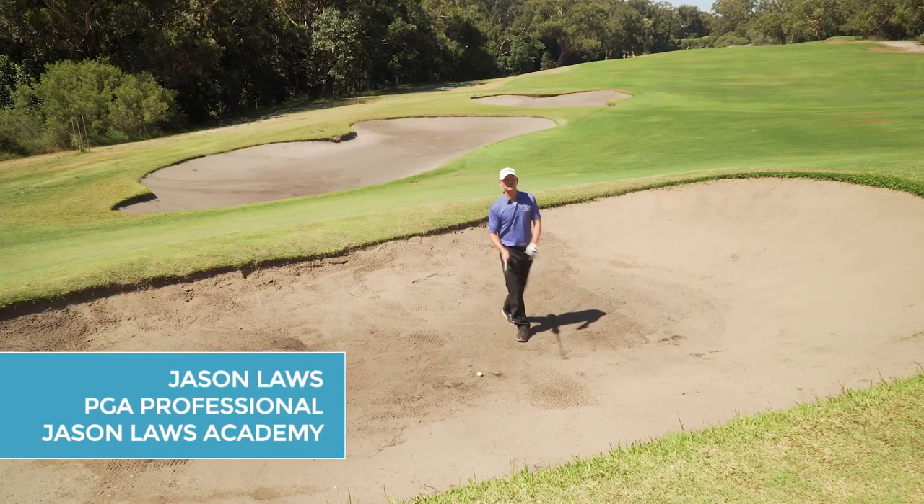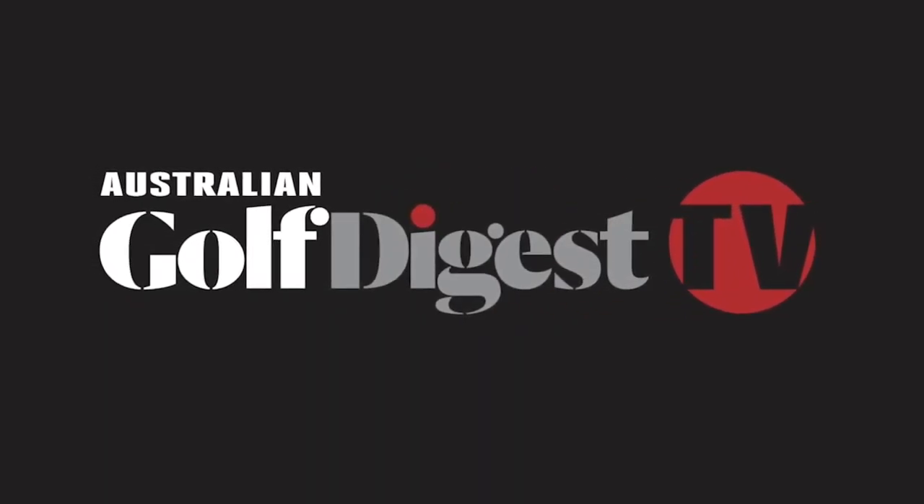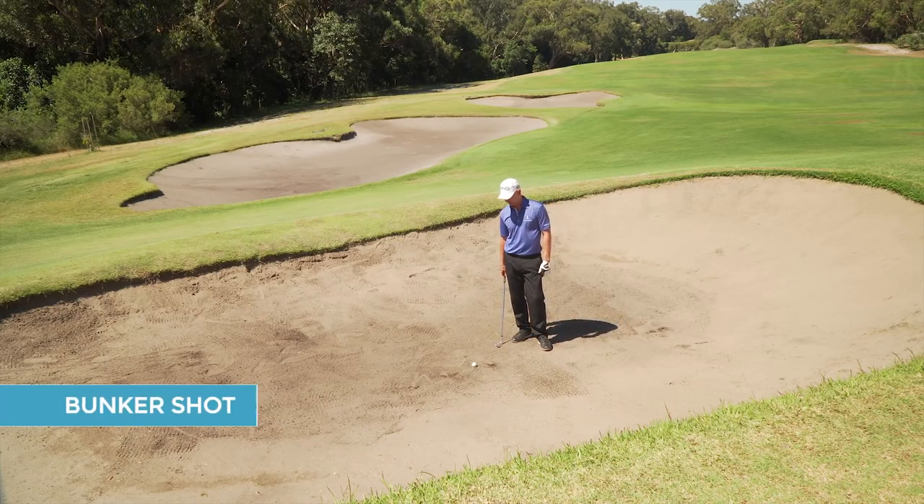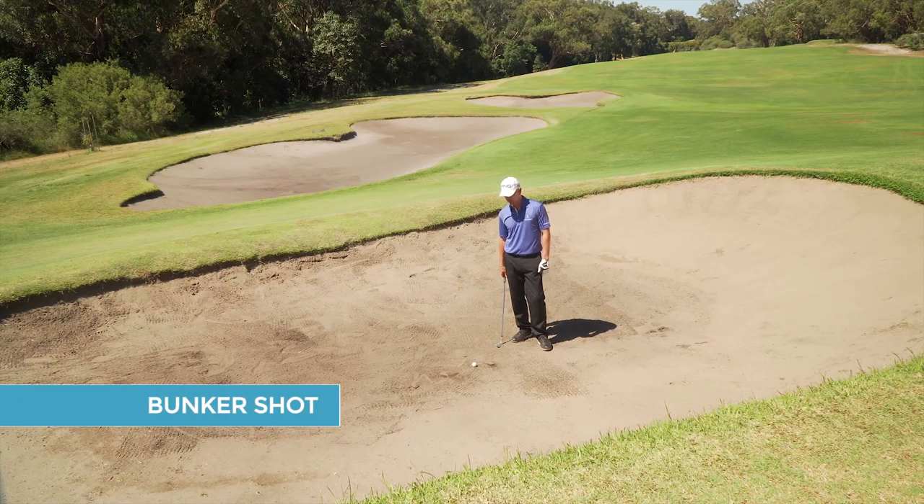Hi, my name is Jason Lewis from Golf Digest TV. Today I want to talk to you about the bunker — specifically the basic bunker shot around the green.